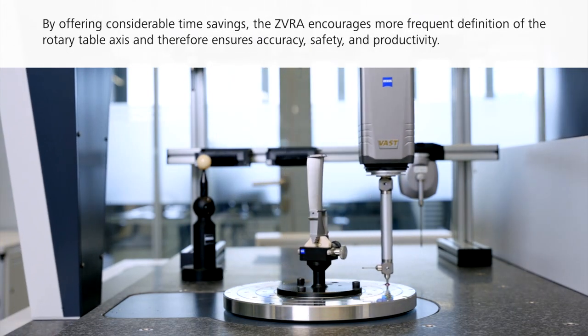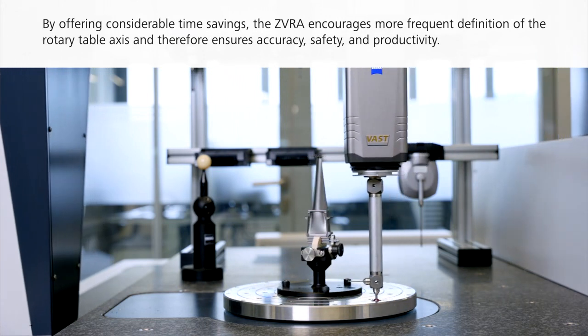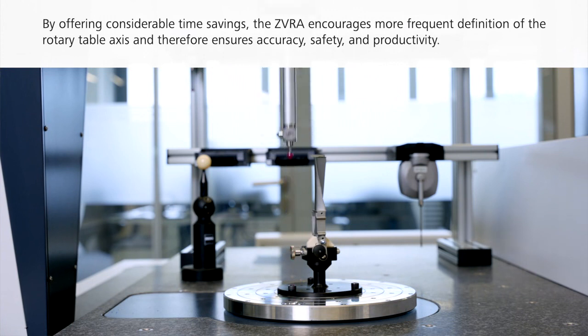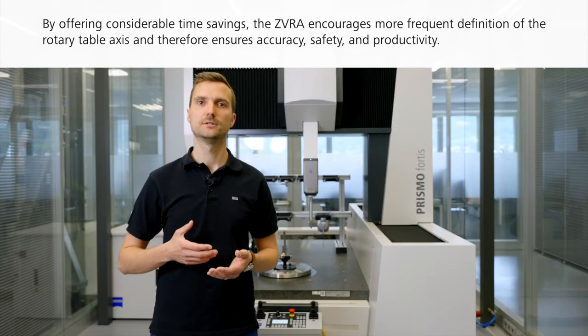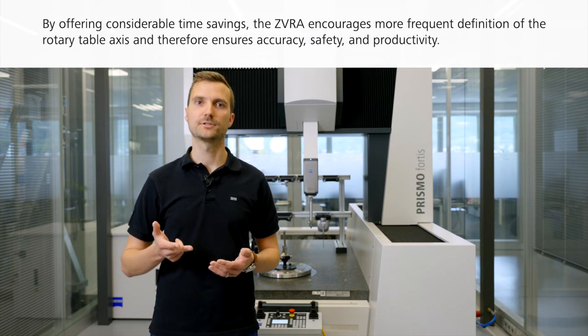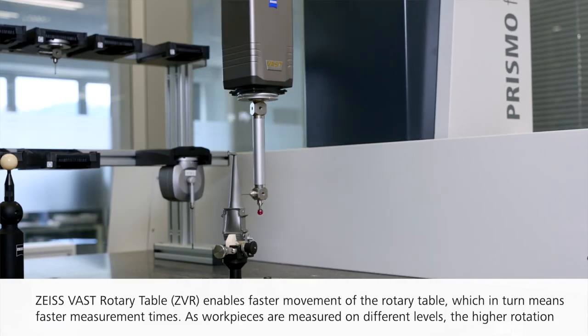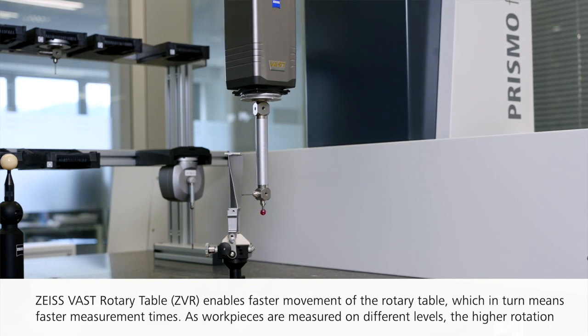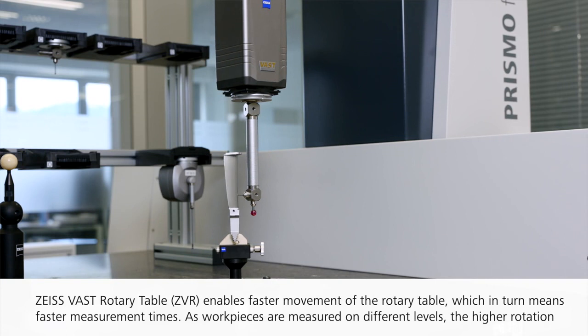By offering considerable time savings, ZVRA encourages more frequent definitions of the rotary table axis and therefore ensures accuracy, safety and productivity. Zeiss Vast Rotary Table ZVR enables faster movement of the rotary table, which in turn means faster measurement times.